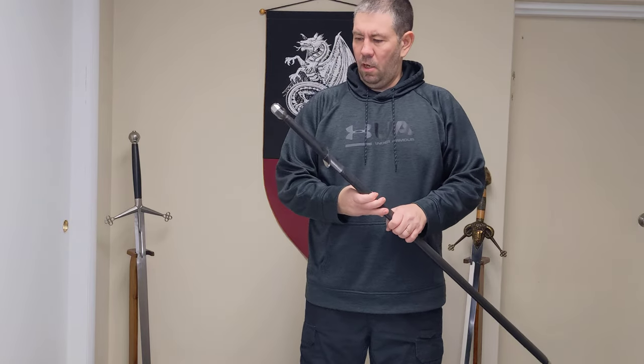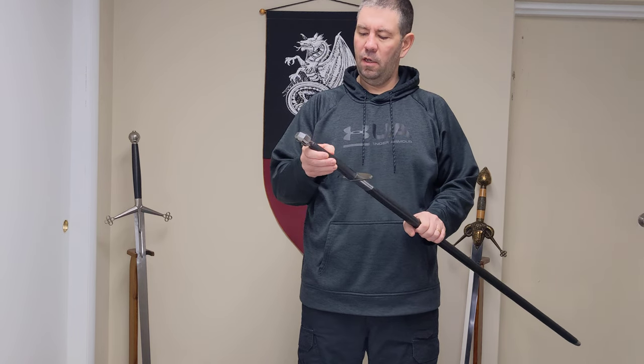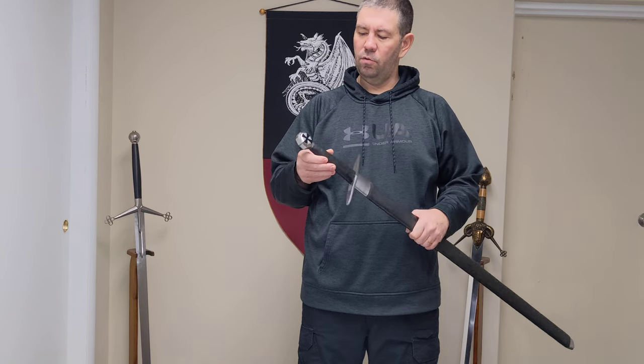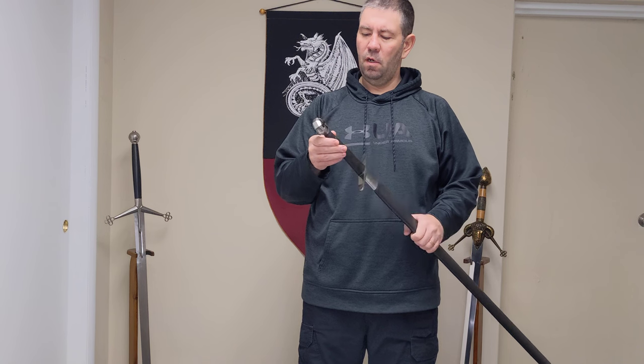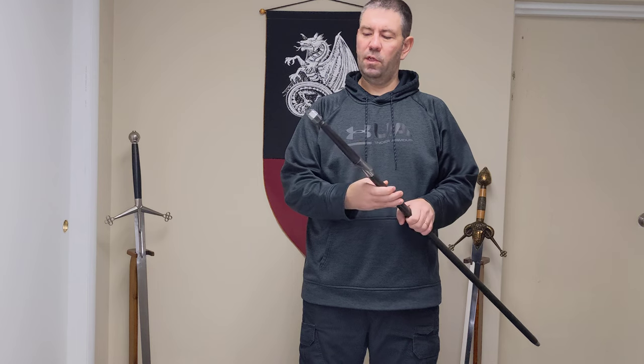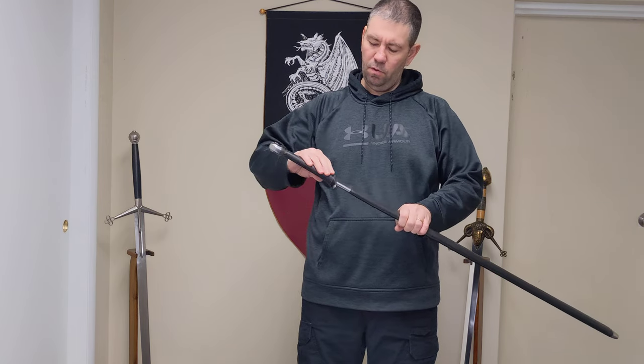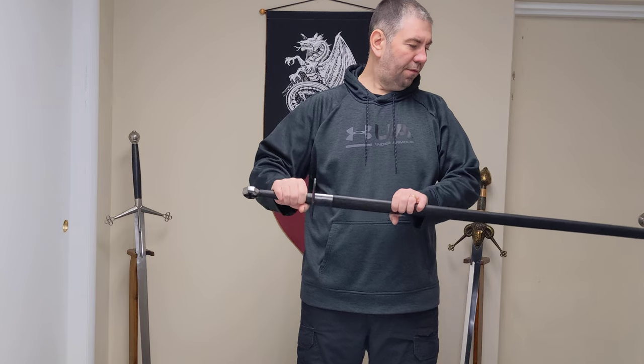This is a Crusader sword, Teutonic in origin. The Teutonic Knights were defenders of the cross and a different sect than the regular Crusaders that we all know, but this sword is made to show what they would have had on the battlefield.